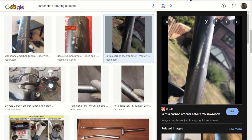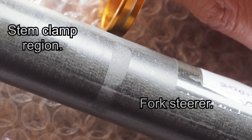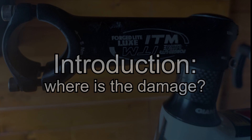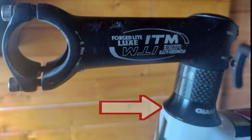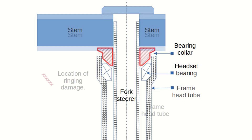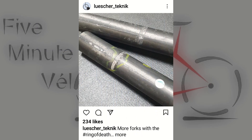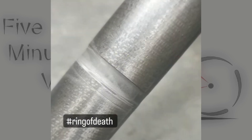Damage like this on carbon fibre fork steerers is being reported more and more often. I'll look at this issue by reference to an example of fork steerer damage that one of my cycling friends found on a set of his forks — he wanted to know if the forks were safe to carry on using or if he should replace them. The damage is located where the bearing collar clamps onto the steerer and is sometimes referred to as bark ringing. Lucia Technic has called it, perhaps with some justification, rings of death.